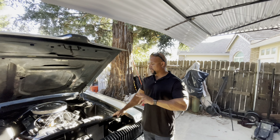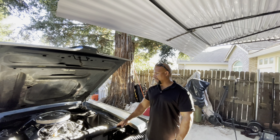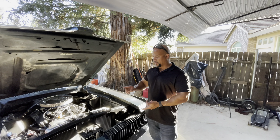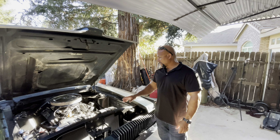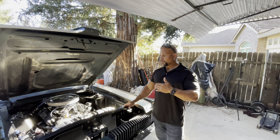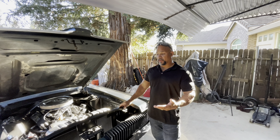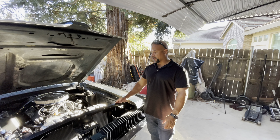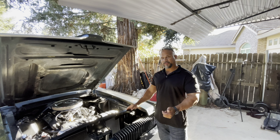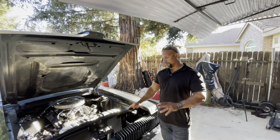We're gonna go out and try to do a burnout and figure out why - with basically new heads, new cam, new everything - why this thing won't do a burnout. We never really tried because it's not our car and we don't want to beat on it, but I got permission from the customer for the purpose of tuning to actually give it the beans.